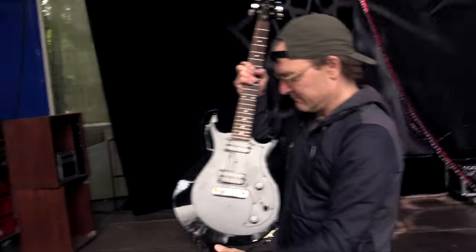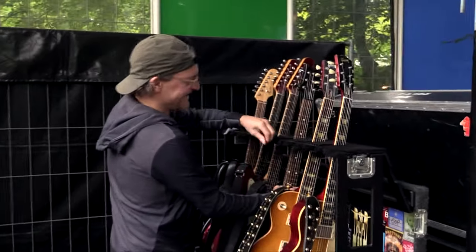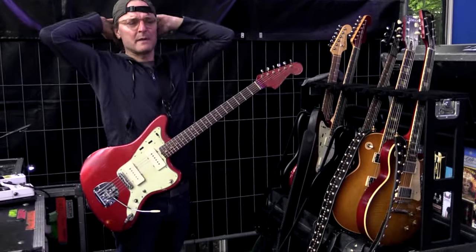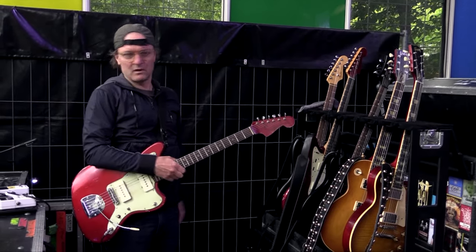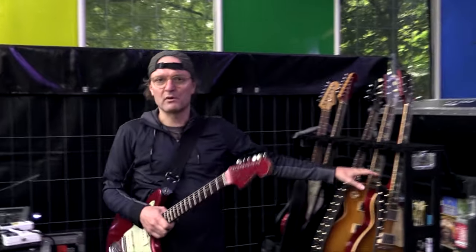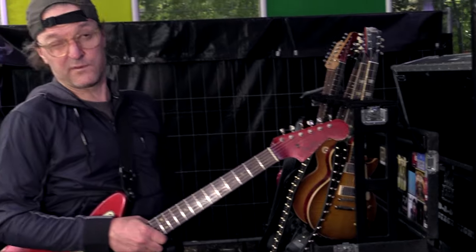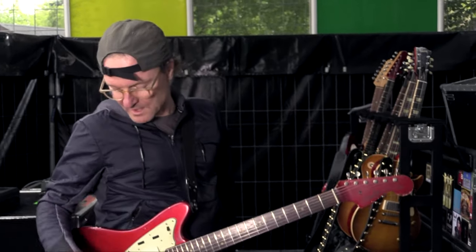This is our throwaway guitar. No, no different tunings — only drop D sometimes. Otherwise it's standard tuning, all of them. On the Les Pauls I have 10 to 46. On the Jazzmasters I have 11 to 48. So it's quite basic actually.